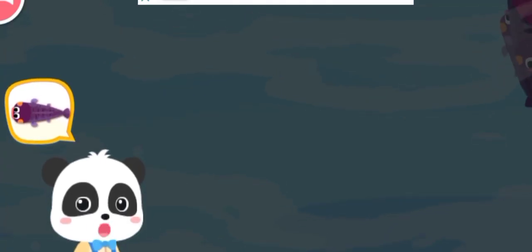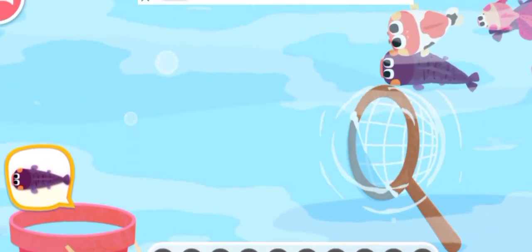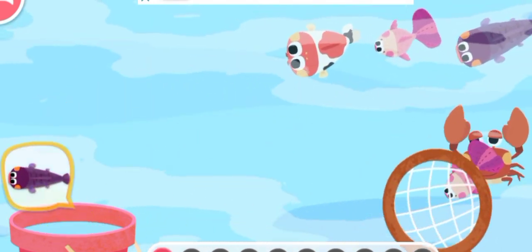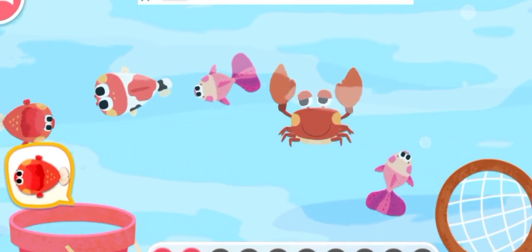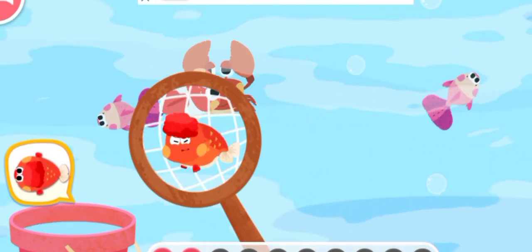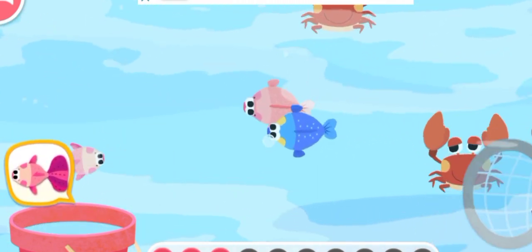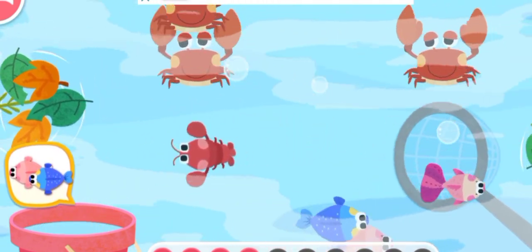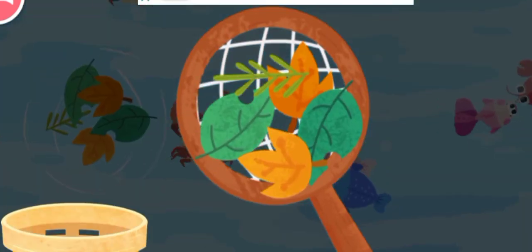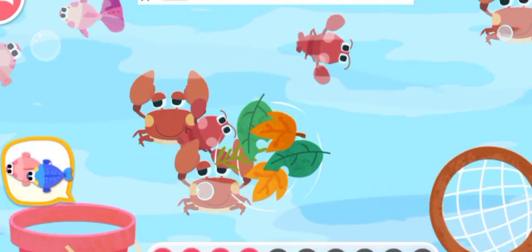Let's start fishing! Can you catch this fish? Let's remove the leaves! Let's remove the leaves! Let's keep fishing!